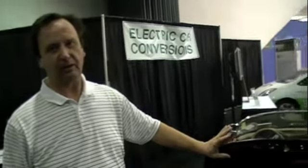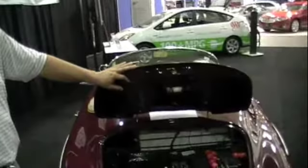What we have is a replica of a 1959 Porsche Speedster here, and in a second I'll show you the Spyder on the other side. Both these cars run on battery, 100% electric.